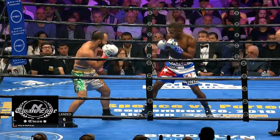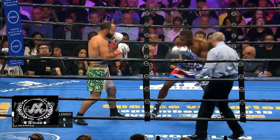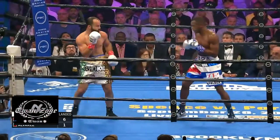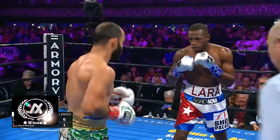Pay attention to this next scene as Laura shoots a straight jab to the head as a feint, and then goes to the body with a straight left. Alvarez, not to be outdone, tries to retaliate by going back to the body, but receives a right hook for his troubles.